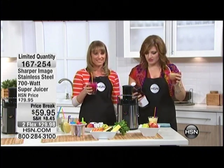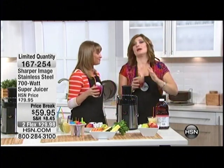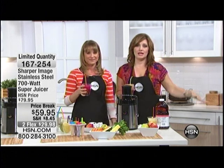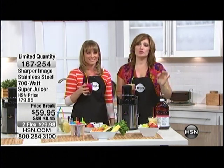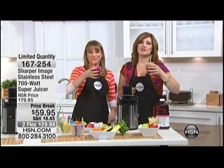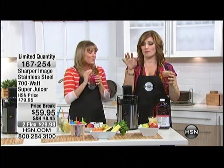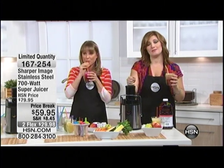If you have any questions about that warranty, you can ask your network representatives or check out more information on hsn.com. About a hundred of these will sell out here this morning. Cheers to your health. We still have one more item coming up — a pressure cooker — so I hope you'll stay tuned.